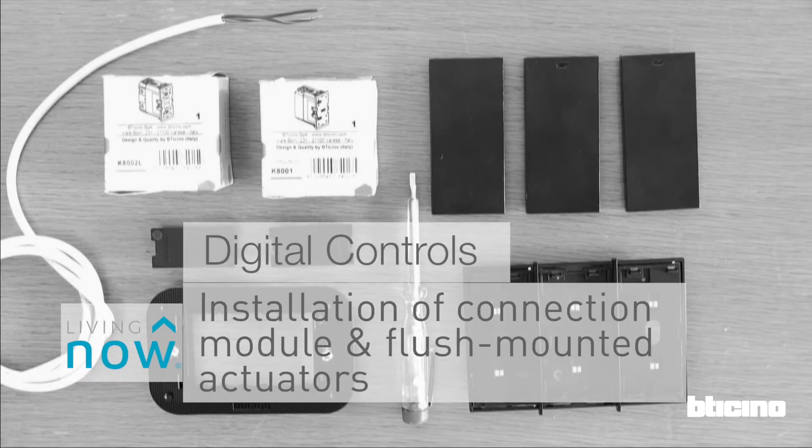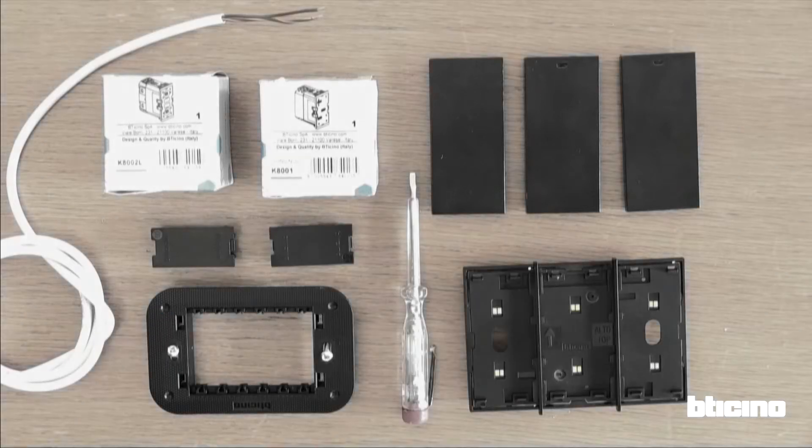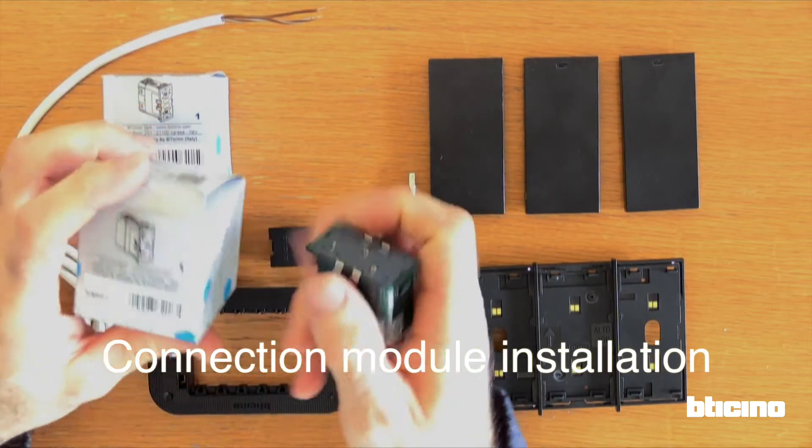Installation of the connection module for digital controls and flush mounted actuators. First of all, let's look at how to install the connection module standalone.